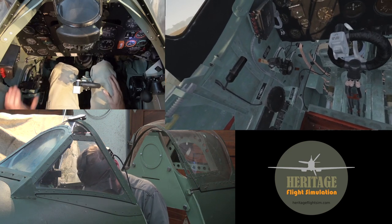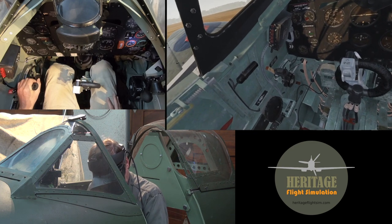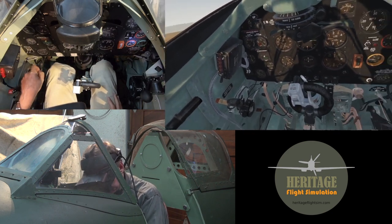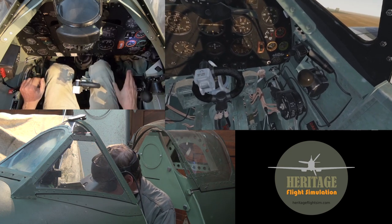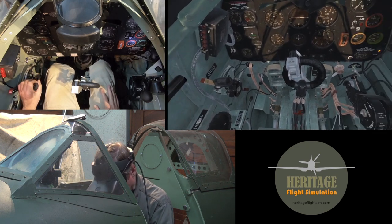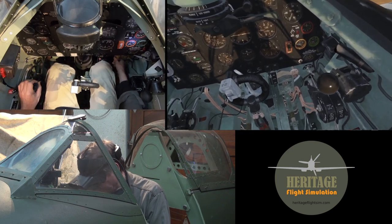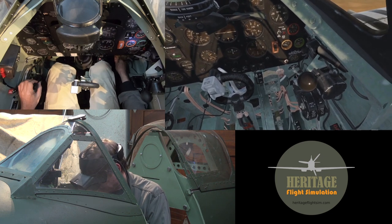We will then switch on our undercarriage indicator by moving the throttle forward, and there you can see the little lights come on on the indicator. That's looking good, and then we can also see that the light has come on for fuel pressure. For that we will be putting on the fuel and we will be priming. First of all we are going to unlock the primer by turning it to the left hand side.